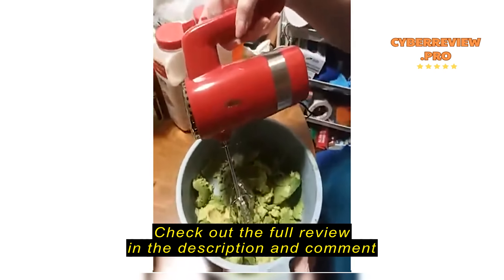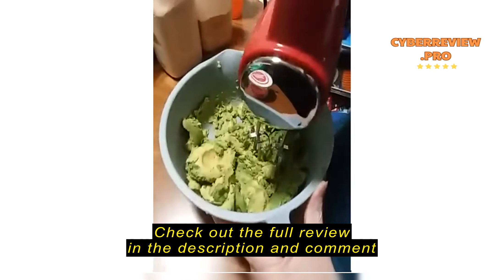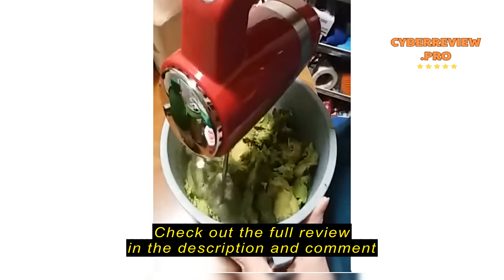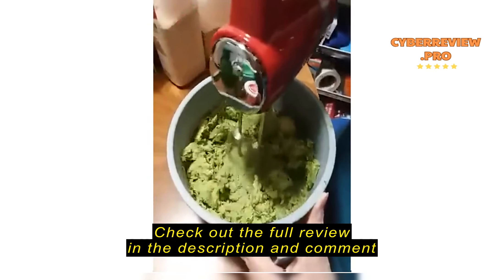This is a review for the Bear 5-speed hand mixer. We are going to mash up avocados and see how it does — we're going to make guacamole with this. It's got a little slidey thing on the top. This is just the low speed, doing a nice job so far.